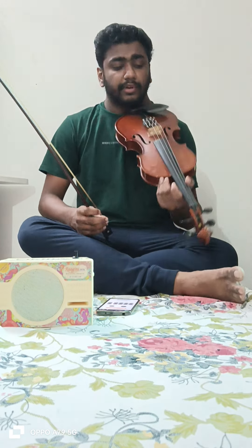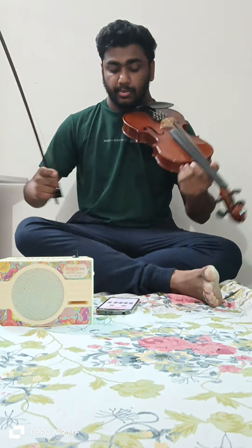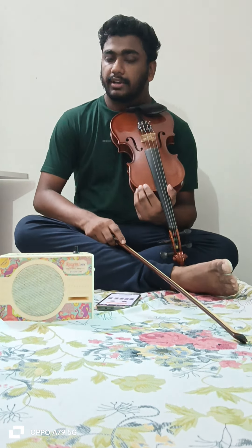In Western music, the violin is played like this, but in Carnatic violin — the Indian tradition — we sit differently. The right leg should be in front and the left leg should be behind, tucked under the right thigh. You place the violin on the right leg near the right ankle, and this is how we hold the bow. This is the ideal sitting position for Carnatic violin.